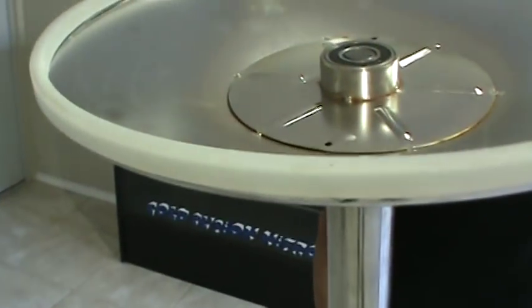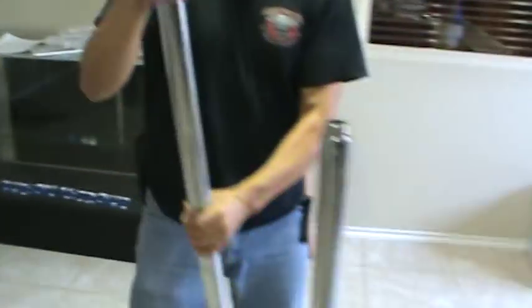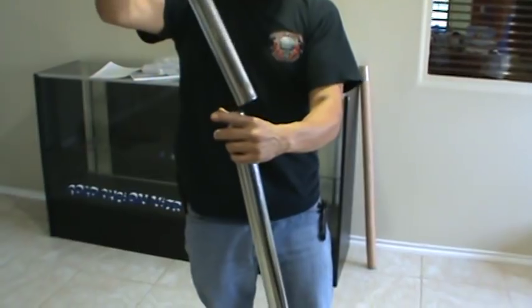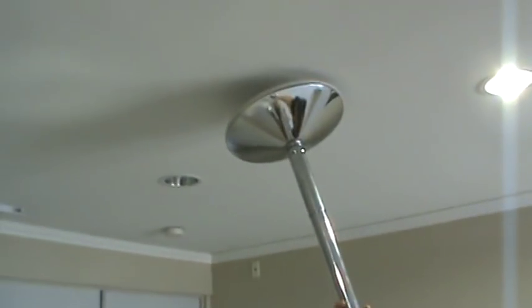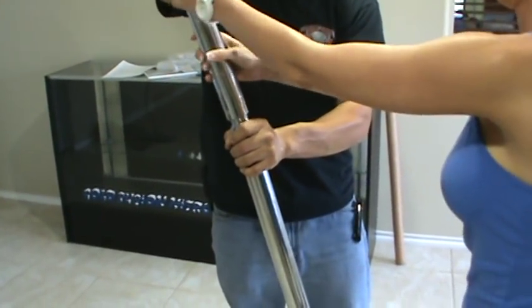You've already put the rubber grommet on the dome — that's the part that goes onto the ceiling. Just put it in here and thread it on. You simply just thread that onto the pole.